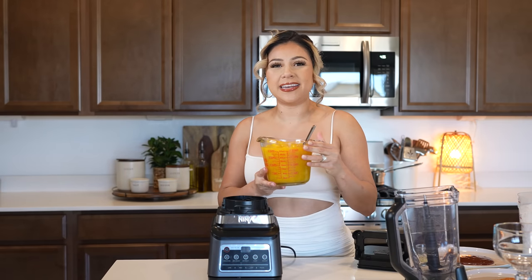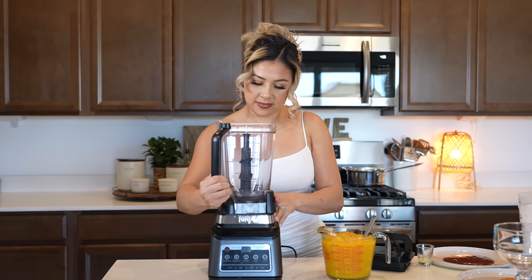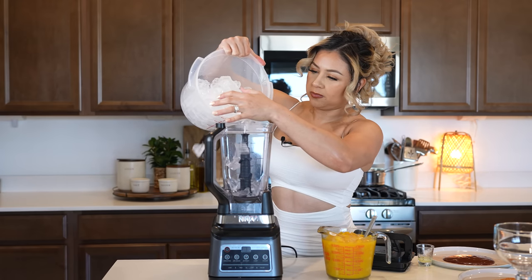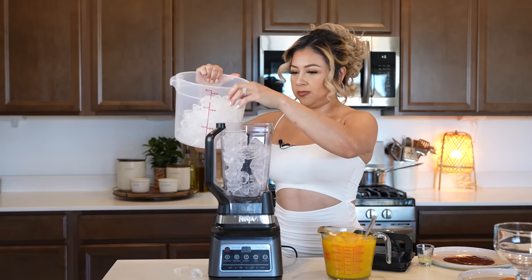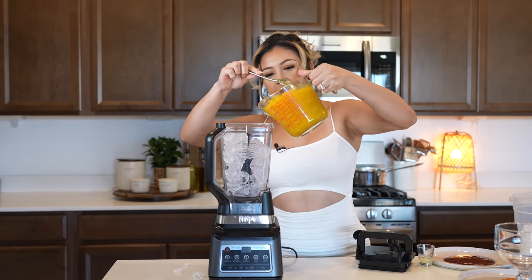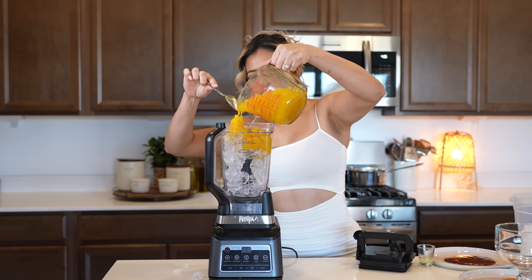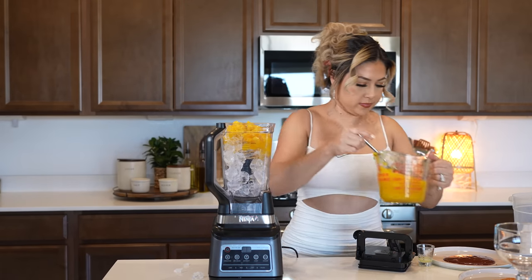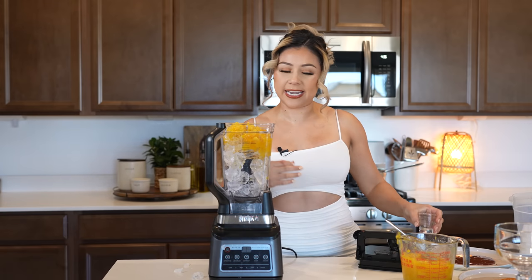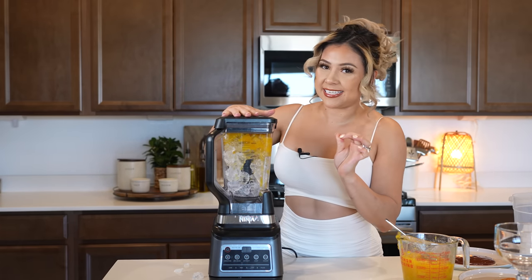Once our pulp has cooled down, now we can make our mangonadas. I'm going to be using my blender. I'm going to be adding four cups of ice, two cups of the pulp, half of one lime. And right here is your time to make it an adult drink and add your tequila. Now we're just going to be blending until everything is nice and crushed.